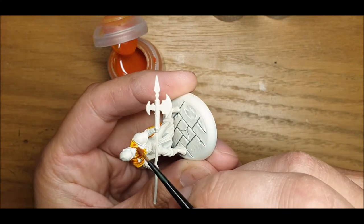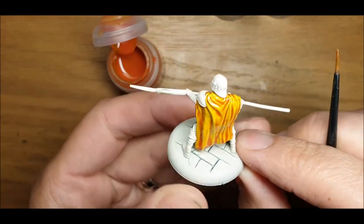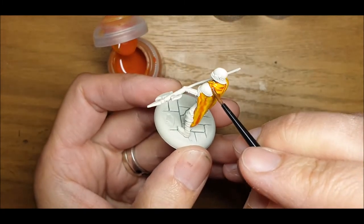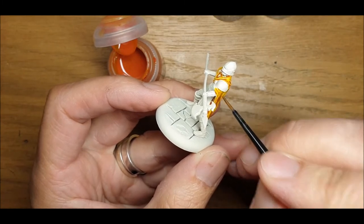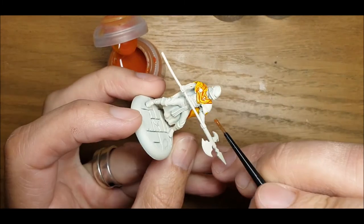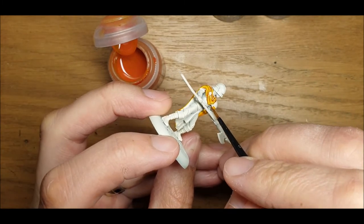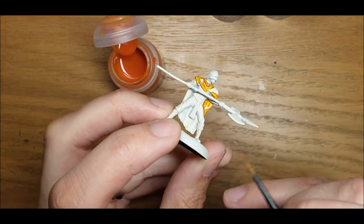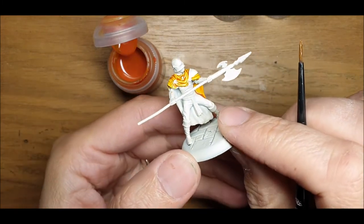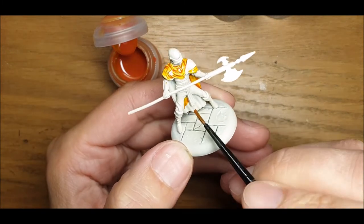Because I'm going to be contrast painting this guy, after that I'll likely give it a varnish and do the metals, deepen up some of the colours, and then I'll highlight most of the colours. I don't need to be particularly careful. I'm just going to try and get the paint on as quick as I can whilst keeping the camera in the right place and the model in the right place. It's all a bit new to me, this.